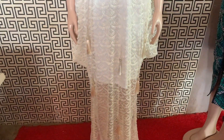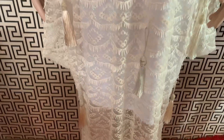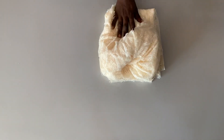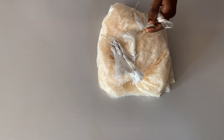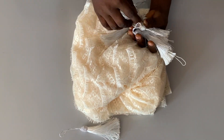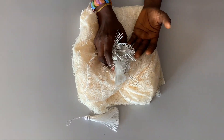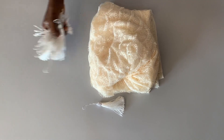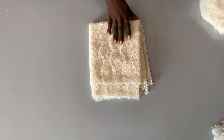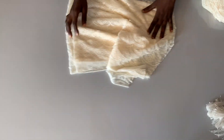Hello guys, welcome back to the channel. In today's tutorial I'm going to be showing you how I cut and sew this beautiful gown you're watching on the screen right now. I'll be showing you in detail how I cut and sew it from beginning to the end. Here is the fabric we're going to be using — this is a sample net, and this is the terry bush that we're going to be putting on one after the other. For this tutorial I'll be using just two yards of this fabric.